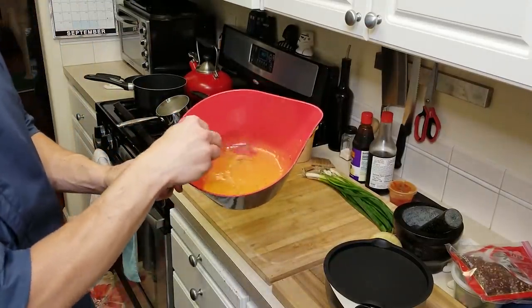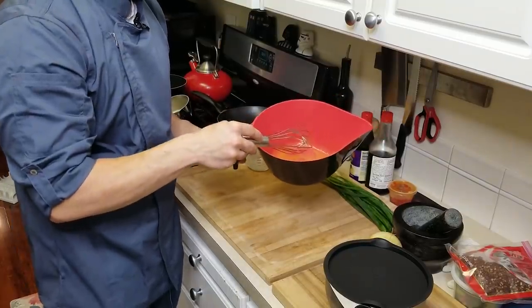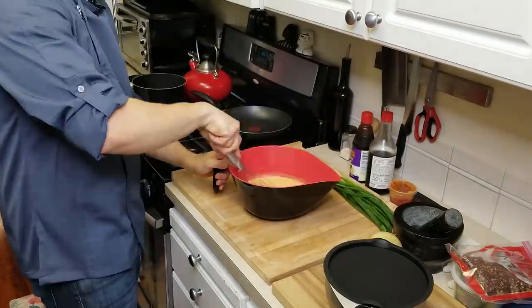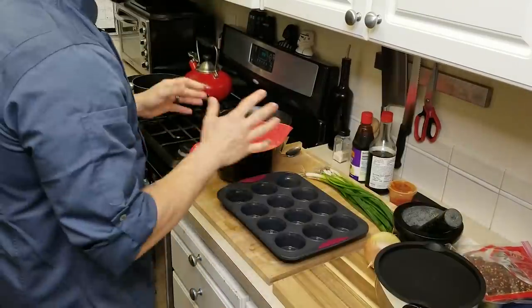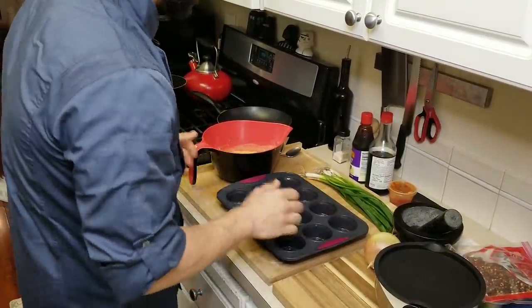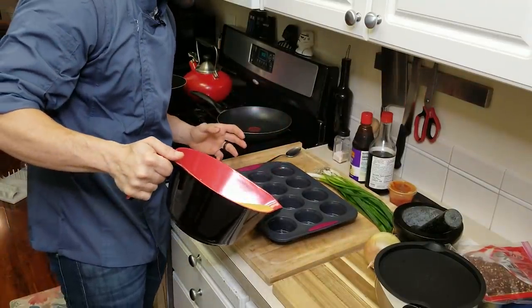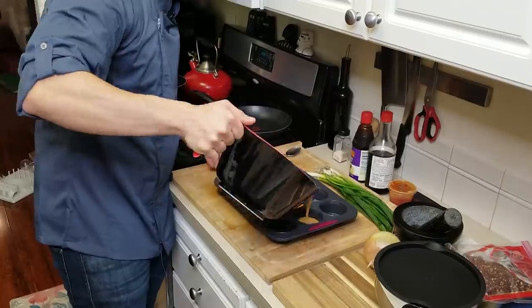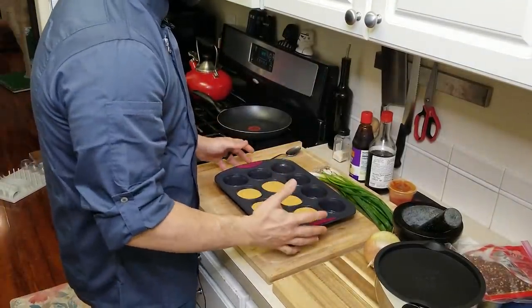Now that most of my gelatin has dissolved, I'm going to go ahead and add all of my cold liquid next. Now that we have our curry ready to go, grab your mold and start pouring these in. These won't cap out and they won't rise too hard, so you don't have to worry about overfilling them. We're going to take this whole thing and let it set in the freezer for about two hours.